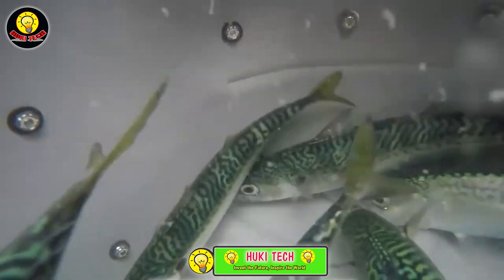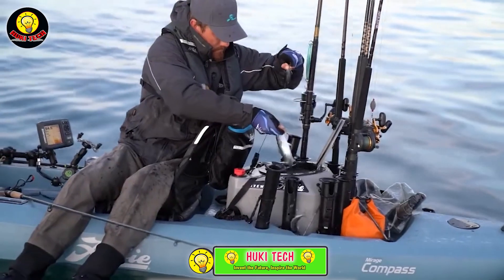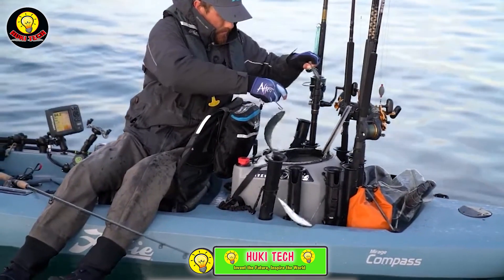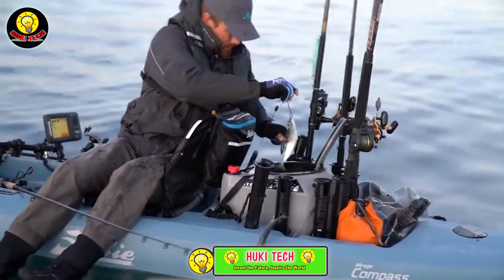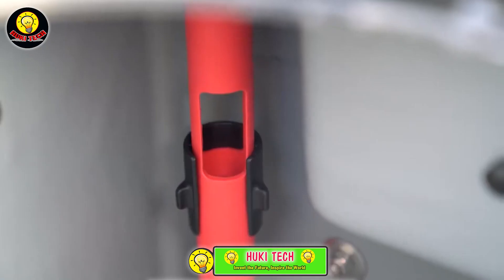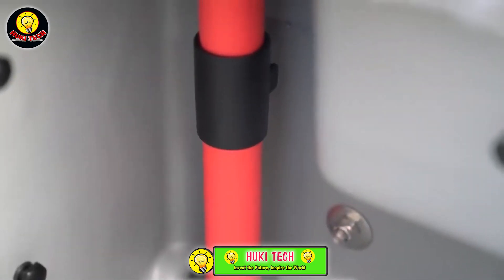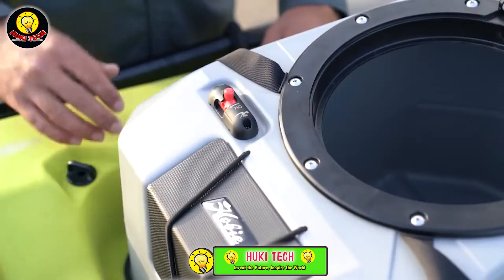You can power the pump using the included battery. As a bonus, the box also doubles as a rod holder, adding to its practicality. This nifty device, ensuring your live bait stays in prime condition, is priced at $445 — a worthy investment for anglers seeking a reliable solution for extended fishing trips in remote and challenging environments.